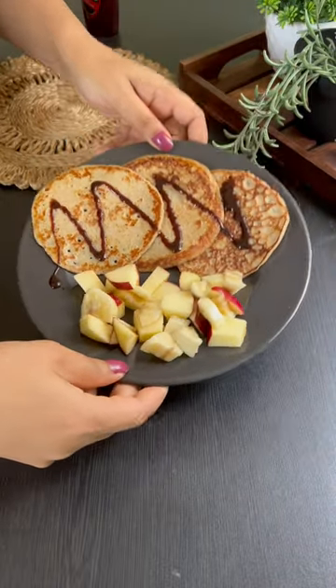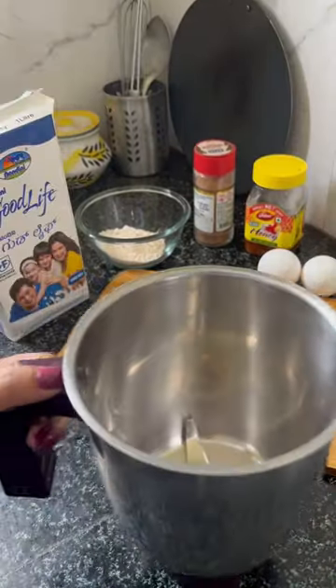Today's pancakes will be made of pancakes. I have a little white cake. I thought it was a simple, healthy and easy breakfast.